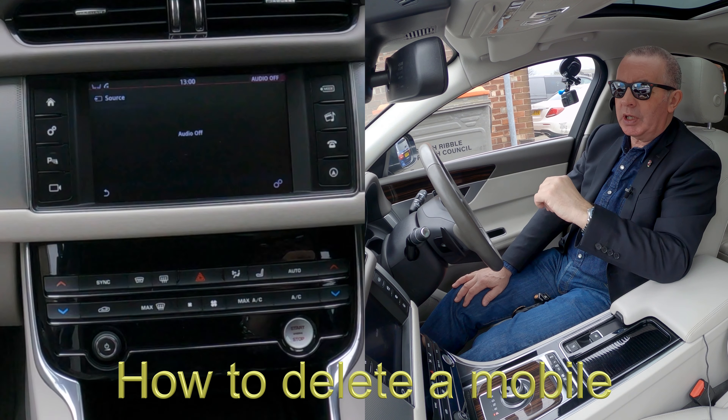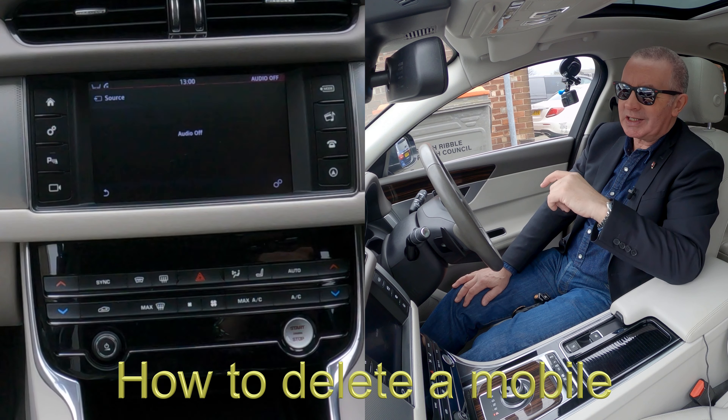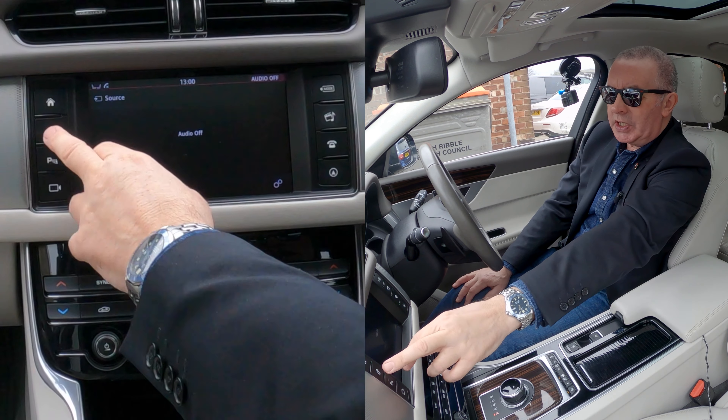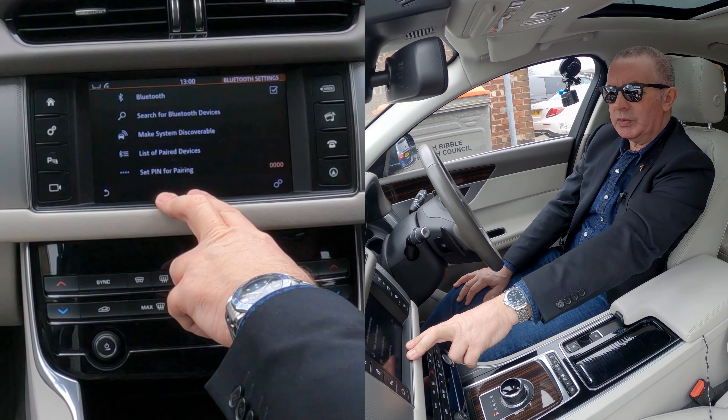I'll just show you how to delete a mobile from the Bluetooth audio system in this 2017 Jaguar XF. From any screen, you've got settings over here — go to settings, you've got Bluetooth, click on Bluetooth.